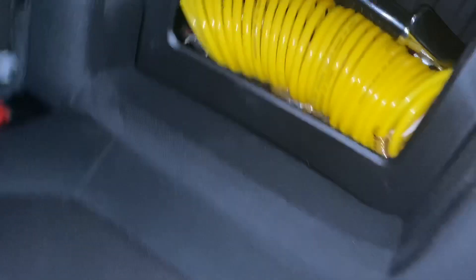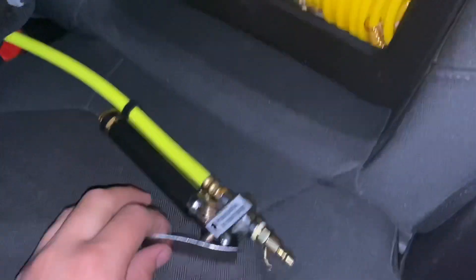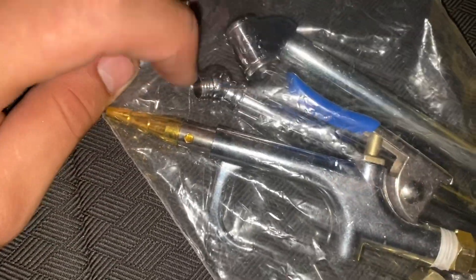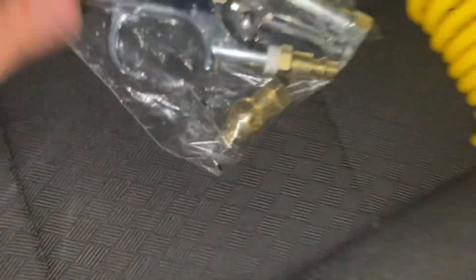And then for emergencies, what I ended up doing — I bought this kit from Lowe's, about this size, it fits perfectly right here. It has some extra things: fill up tires, check your gauge, a little air nozzle thing to blow up the balls.